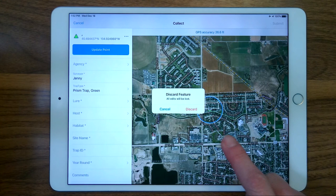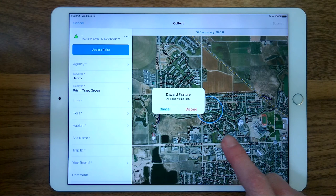And you should be good to collect data for the day. Parking lot test complete. Thanks, Bill. You are very welcome.